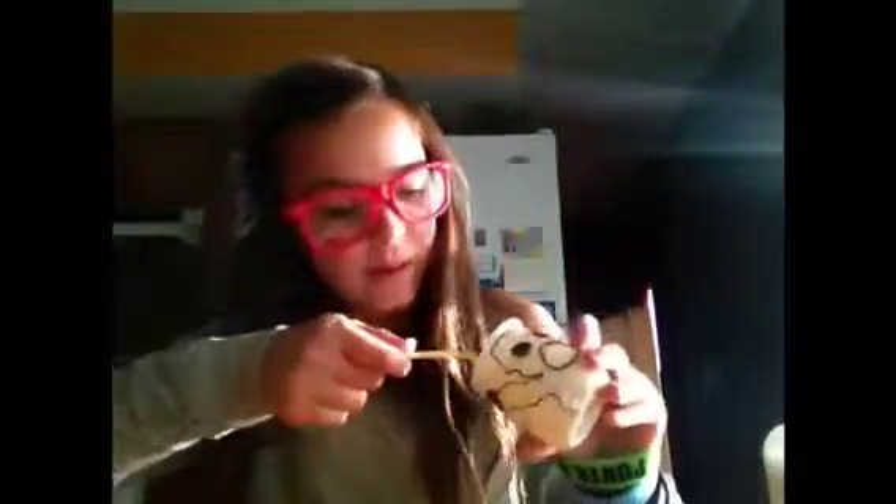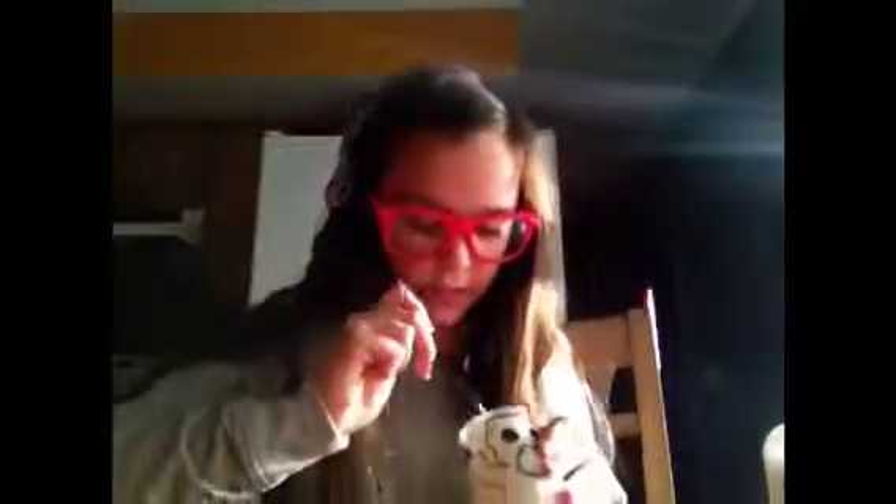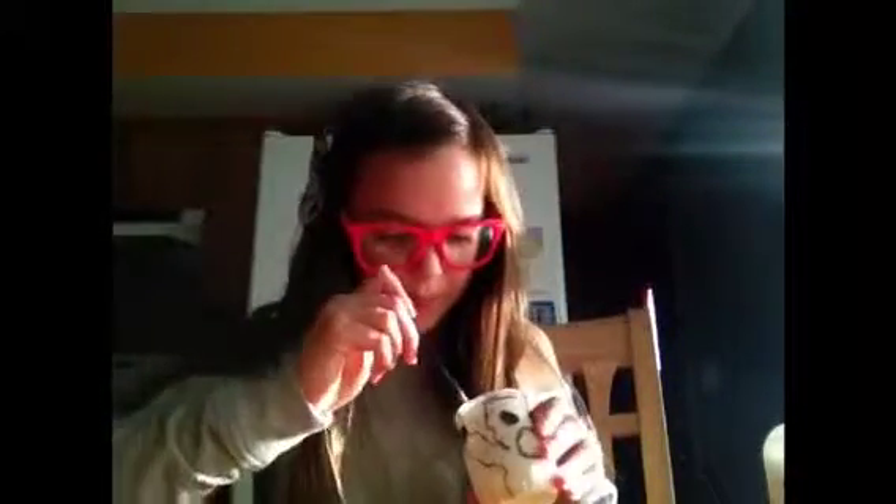You're going to scoop out all the excess glue and put it in your plastic cup. Put all the excess glue in. I'm going to take my paintbrush — I kind of scraped it up a little bit.